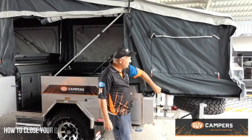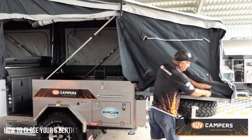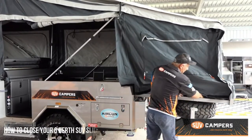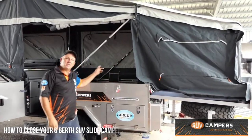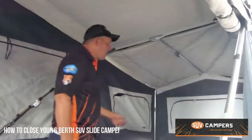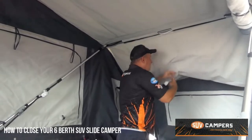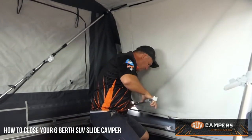So first thing you do is untack your velcro wall and then put that down underneath the mattress so it doesn't get caught. Now we're off to the inside. So inside the camper trailer, packing it up, it's just a matter of letting off your roof truss and packing down your back arm.